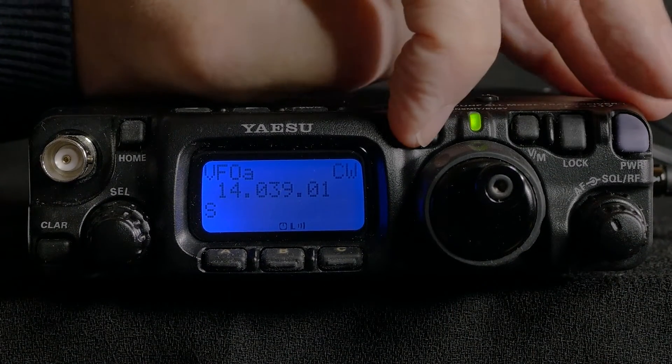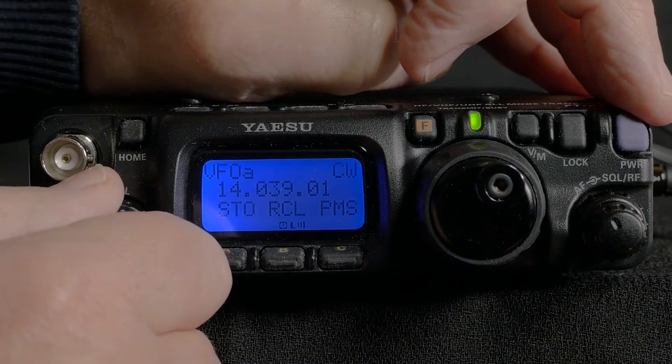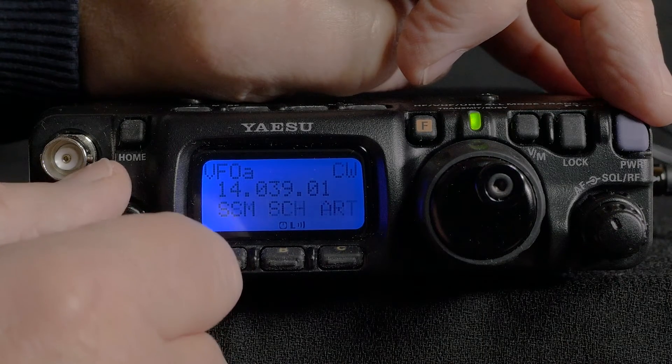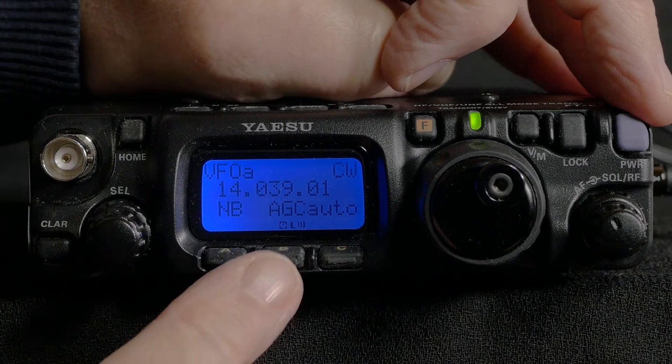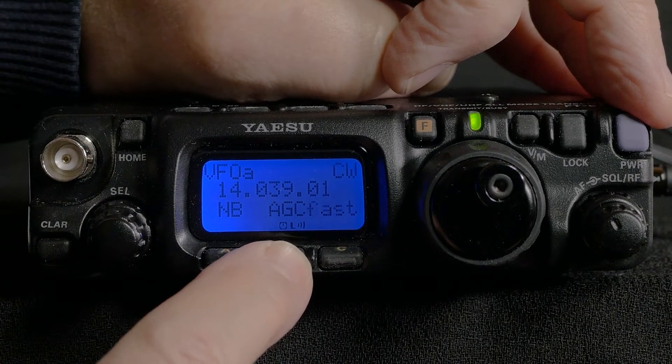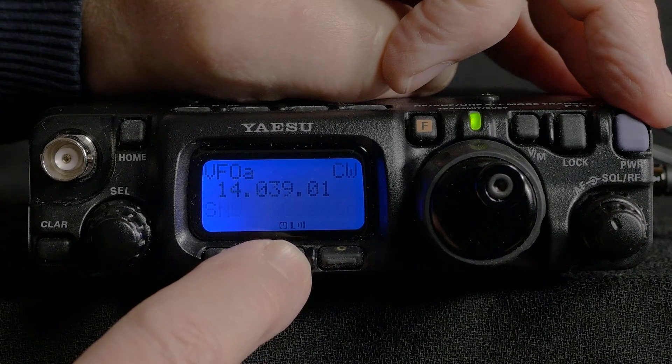Starting with the operating functions, the default settings restored some of the functions I needed. Going through them one by one, the first one I checked was number 8 to see if AGC was on. By pressing the letter key under the option I cycled through the choices with the dial and left it on auto.